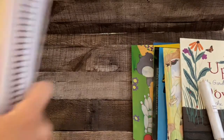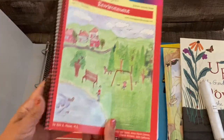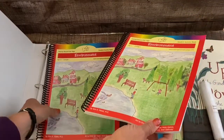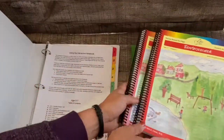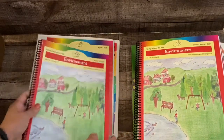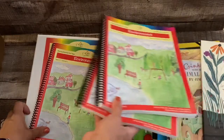So this has got the Environment student activity book, and I have two of these because my plan is to do this with my nearly five-year-old and my seven-year-old, so I'm probably going to have to get another binder. And then this is the parent manual, which you've probably seen in every other unboxing video of this curriculum.